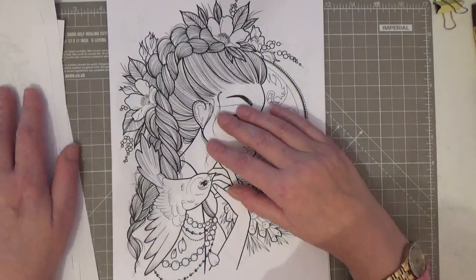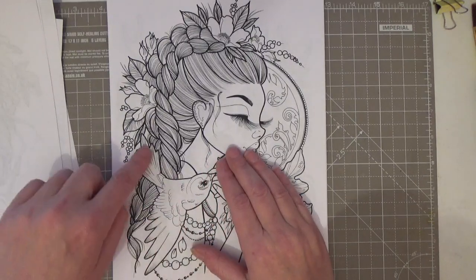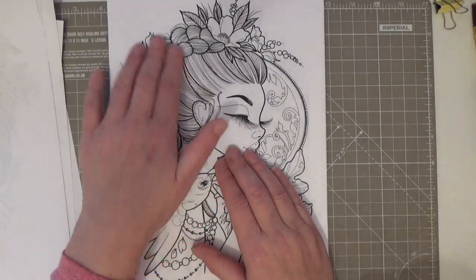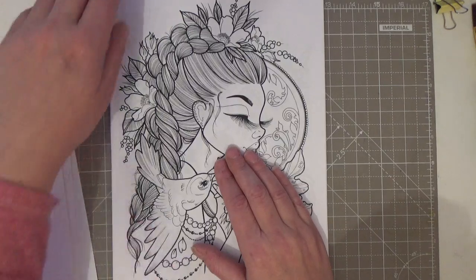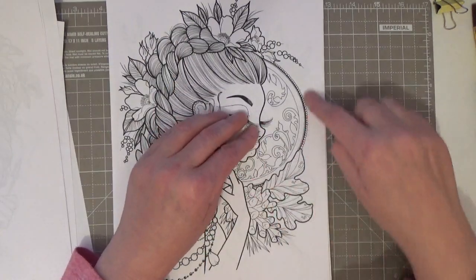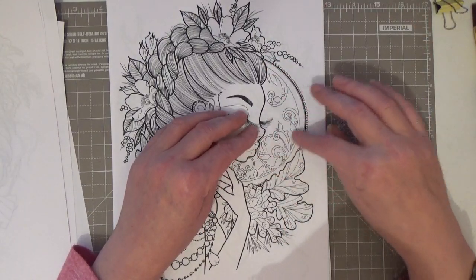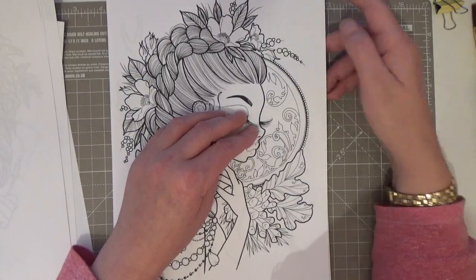Here we've got this beautiful lady and a bird — look at that French braid, I love colouring stuff like that. Absolutely gorgeous, and a beautiful bird which you can make into any bird you like. I think that's the moon behind her, so you could colour all that filigree in metallic paints or however you choose.